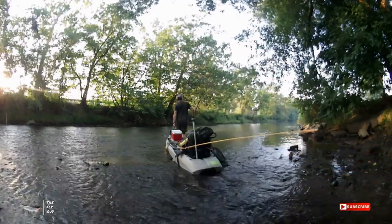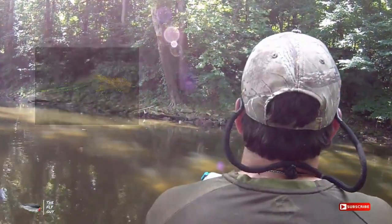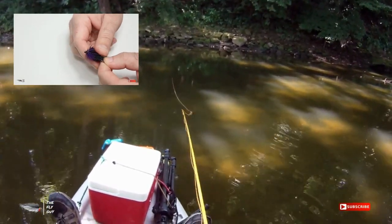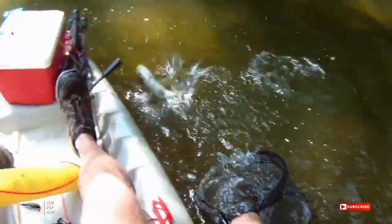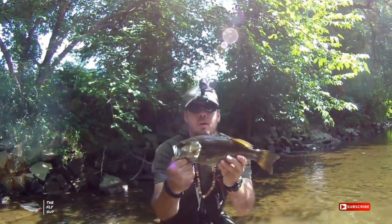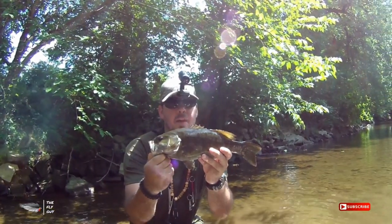I've made a video on how to make the drop shot rig on the fly rod — if you'd like to see that I'll put a link in the description. This fly was also featured in one of my previous YouTube videos, Creek Fly Fishing Adventure Part 2, Lower Creek, where you can see this fly catching smallmouth bass on one of my favorite streams.